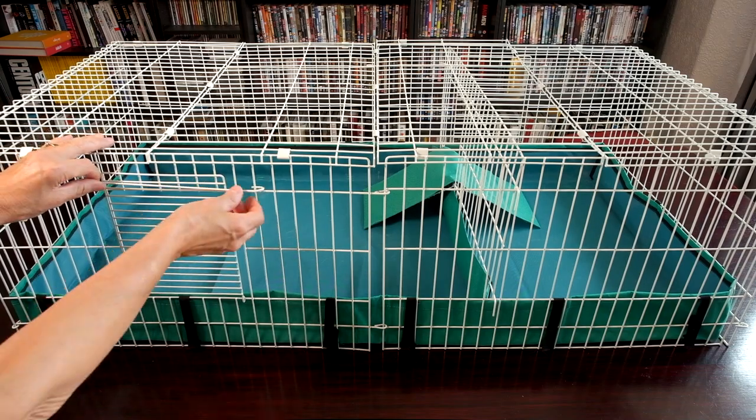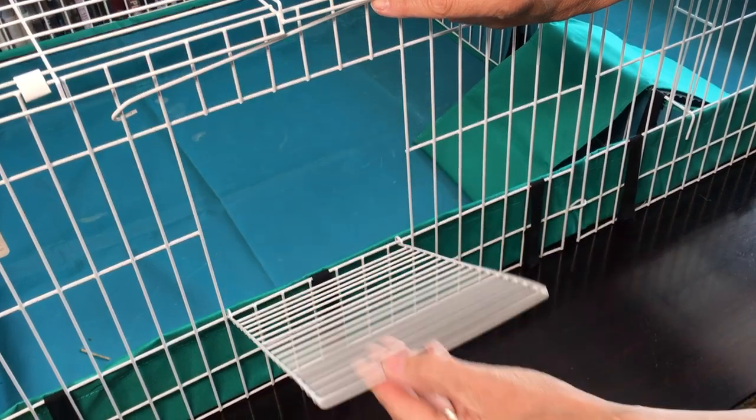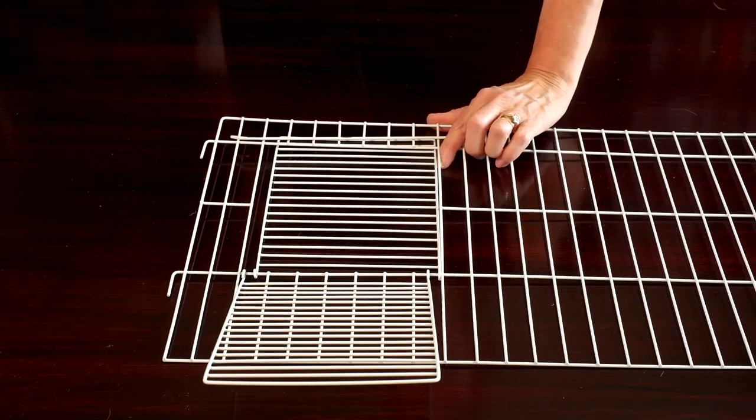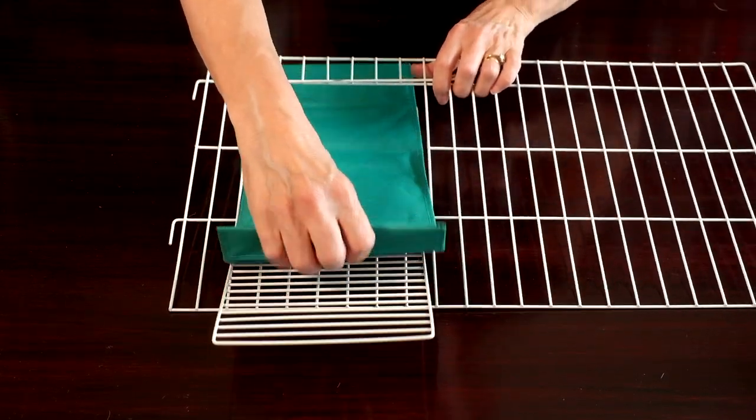It measures 120 by 60 centimetres with eight square feet of space and is a good-looking cage. Side doors allow additional access. If you buy extra cages you can join them together so these doors become adjoining ramps. Attach the ramp cover.